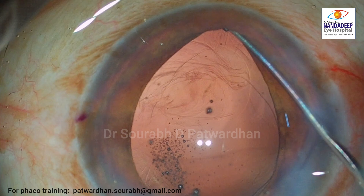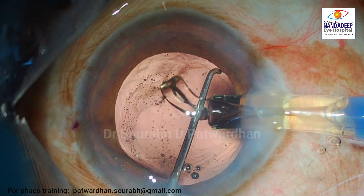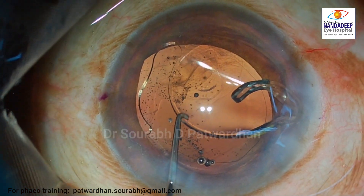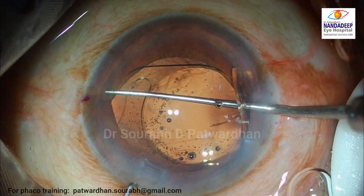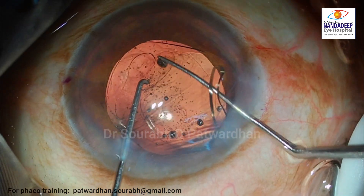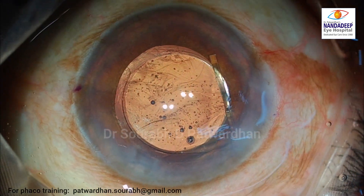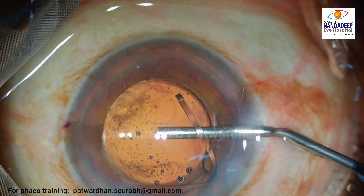The strong posterior capsule can now support the IOL even when placed in the bag. While putting the IOL in the anterior chamber, watch how my non-dominant hand holding the Sinski kept the IOL in the anterior chamber and didn't allow it to go directly into the bag. I am then using the bimanual technique to push the haptic inside the bag, taking care not to unduly stretch the posterior capsule.